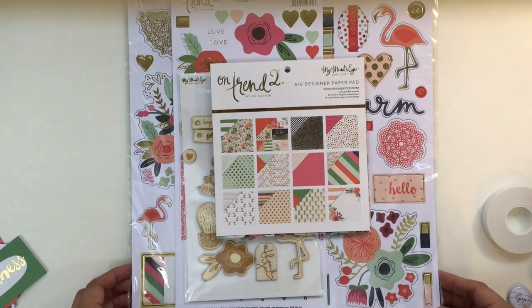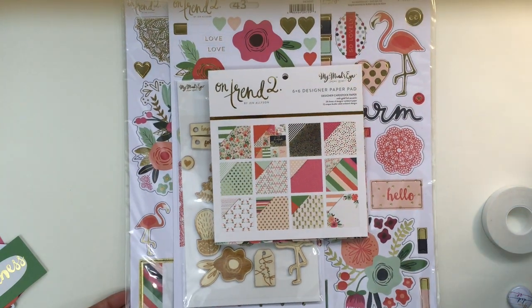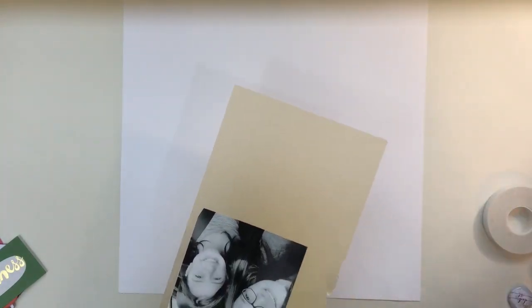Hey everyone, it's Sandy and I have a layout I'm going to share with you today. I'm using the On Trend 2 collection — this is actually a Click Kit Spring Card Kit that I picked up about a month ago or so. I had a video showing everything that was in that kit and it's jam-packed with embellishments.